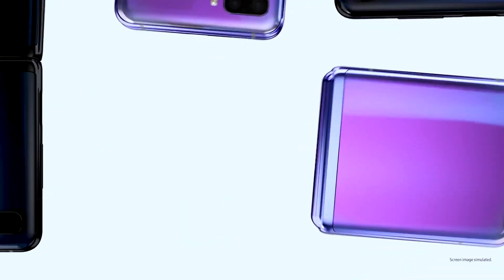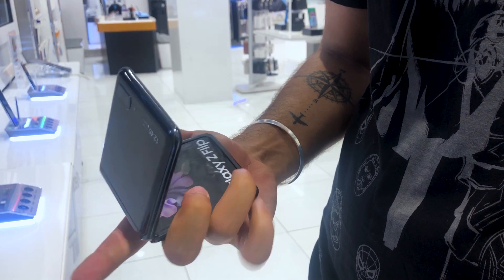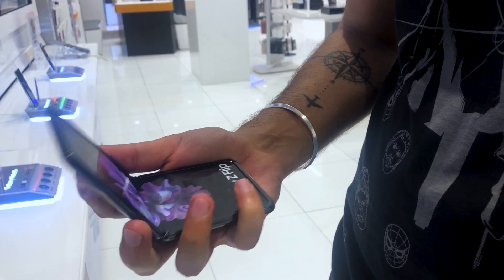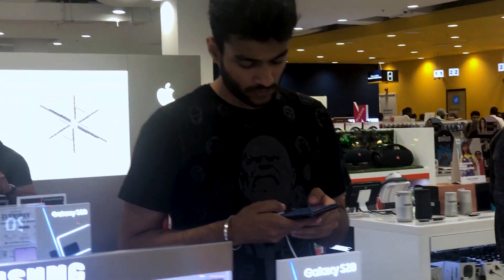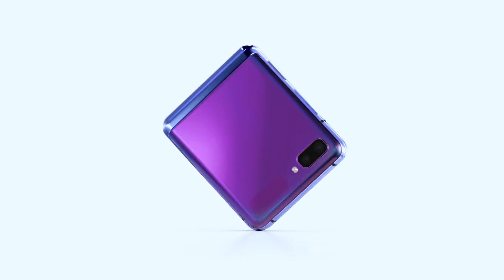And if you use one hand, you can see that it will be a little difficult to open it. But it will be fairly smooth. So I guess this phone is more comfortable in use. Overall, it will be a best phone, and it will be a mini pocket size.